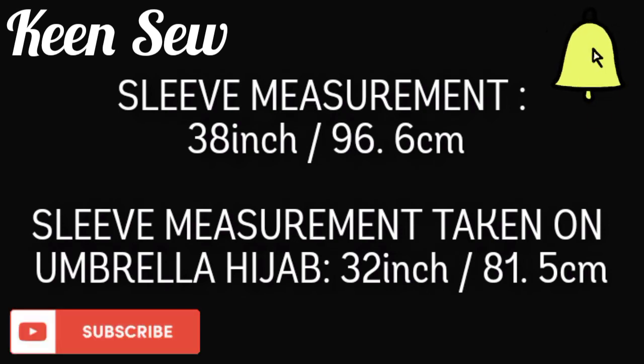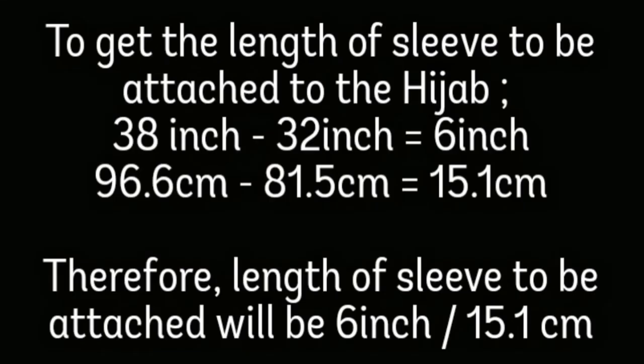The sleeve measurement we are working with is 38 inches. We measured 32 inches on the body of the umbrella hijab in our previous tutorial. So 38 inches minus 32 inches gives you 6 inches, which means the sleeve you'll be attaching to the hijab will be 6 inches long.